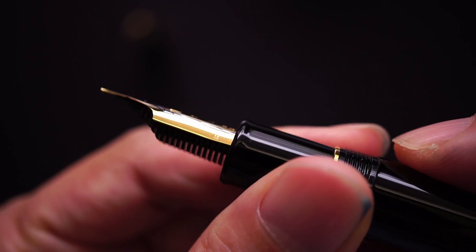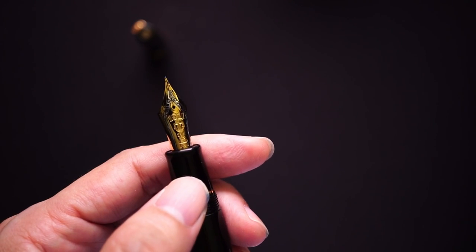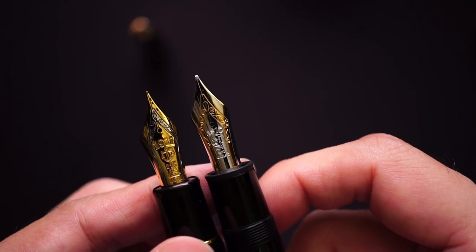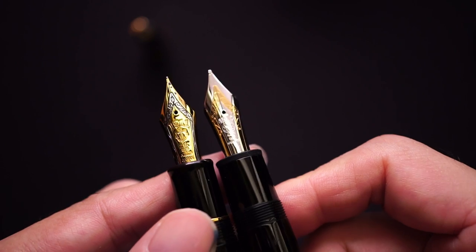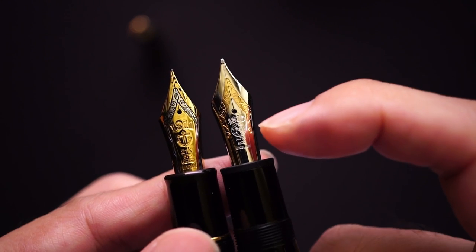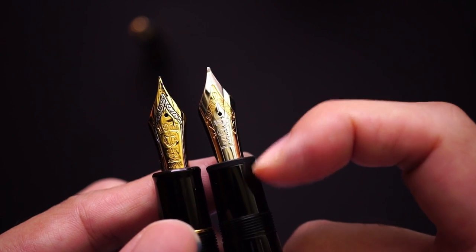On the left side of the nib it says 'medium,' as the King of Pen typically comes with medium or broad nibs. Comparing it with my Montblanc 149 in platinum, side by side you can see how similar the two nibs are in terms of scroll work and lettering. The placement of '1911' on the Sailor is at the top — same as '4810' on the Montblanc — which is probably no coincidence.